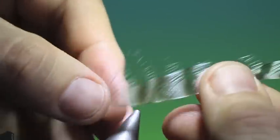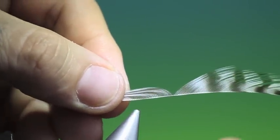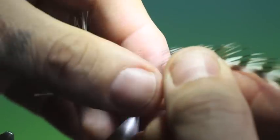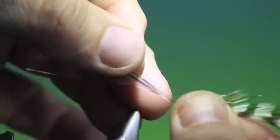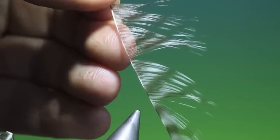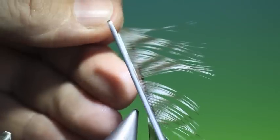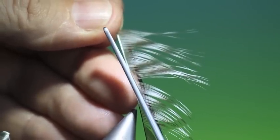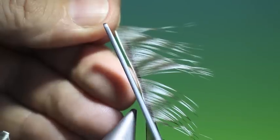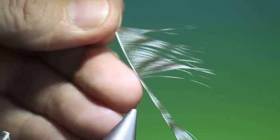It's these long fibres here that, when we pull them back, will form the wing. But what we need to do first is to form the mayfly edge of the wing. So we pull these fibres out and take our long scissors and cut at a tapering angle, like so.